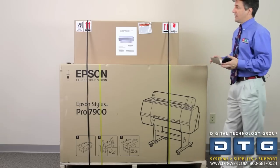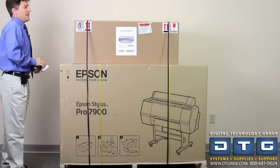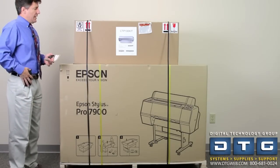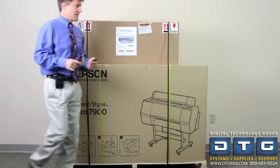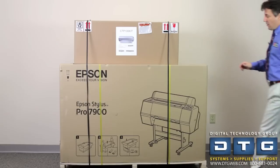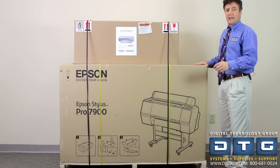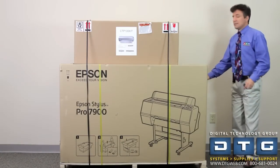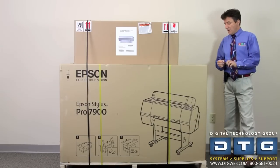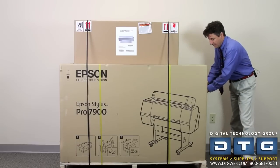We're going to start to uncrate the unit. The unit comes in two large boxes. The first is the top of the baking unit, where the aluminum plates will go after they're processed — they'll process through there and set the plate up for printing. The second component is the Epson 7900. Anytime you get an Epson printer in, on the side of the box there'll be an opening for documentation and instructions, because most of the time it'll walk you through the whole process. This video is an aid to that.